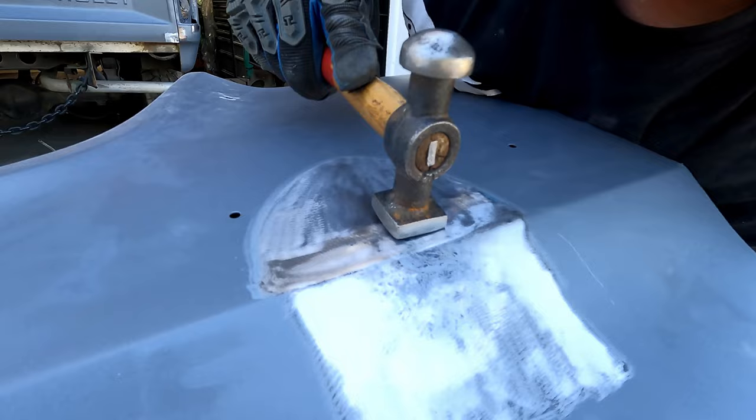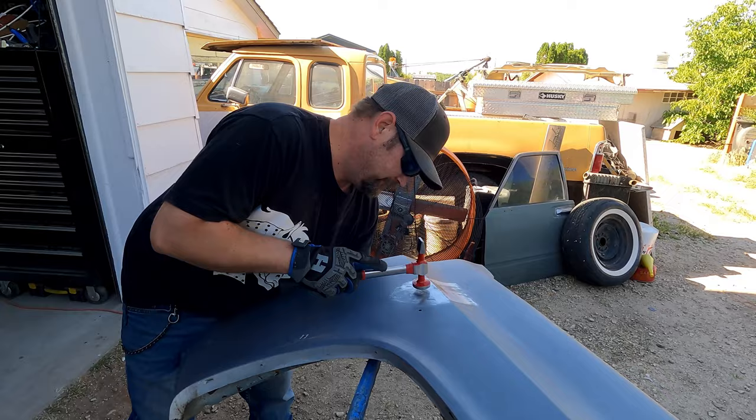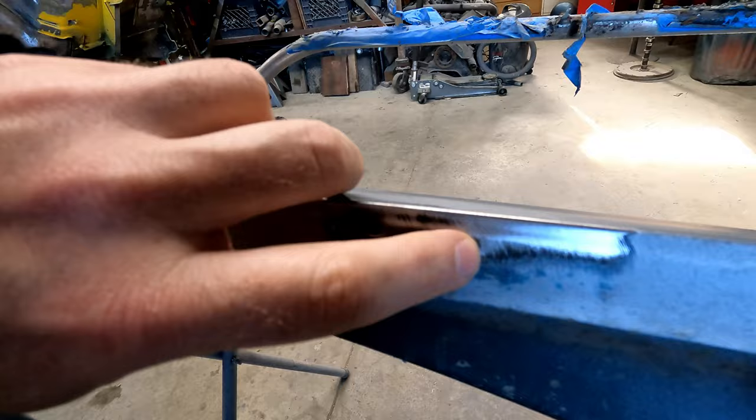Checking for smoothness. This is a slapping spoon — you can use those in a lot of different applications; it covers a lot of surface area. There are quite a few imperfections on this fender, including some spots we have to fill, trim holes, and different things.